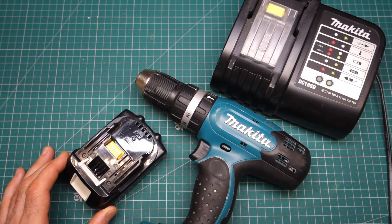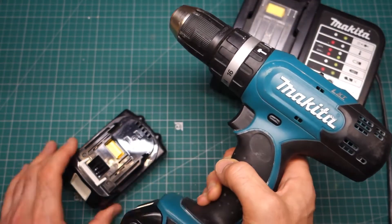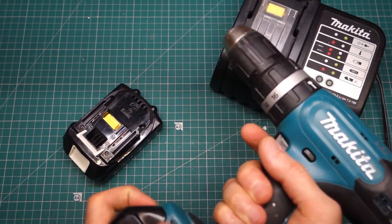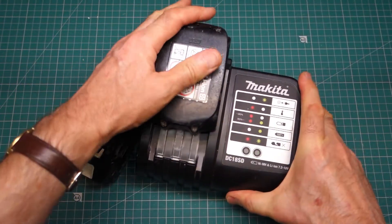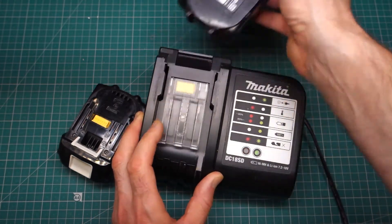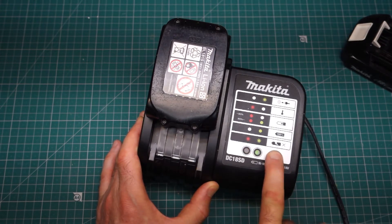Hello and welcome to today's video, which is going to be looking at this rather old but trusty Makita battery drill. When I bought it maybe ten years ago it came with these two battery packs — use one, charge one. Now this battery pack is still okay, and if I plug it into the charger the red light comes on indicating it's charging up. The green light will come on at 100%. However, this battery pack unfortunately gives me the dreaded flashing red and green, denoting a broken battery.